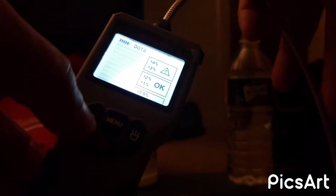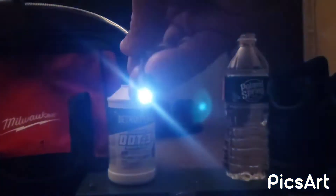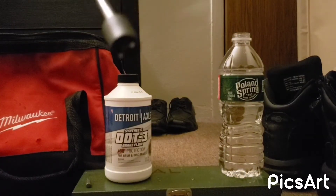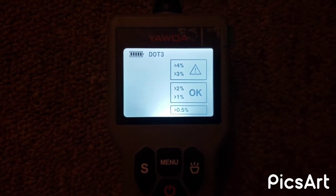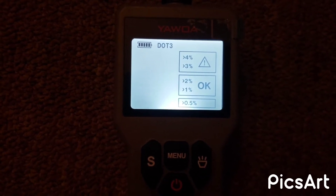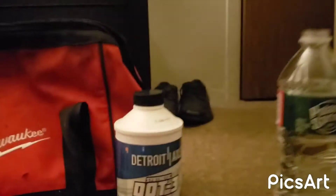It turns on, it has a light, and you can turn the light off and back on. I like it with the light on because it looks nice. It also has a little light on the tip — so if you're working in the dark you can see what you're doing. Now as you can see it has a percentage scale: one percent, two percent, three percent, four percent on top. If it's from three to four percent that means it's bad, and if it's one to two percent that means it's good. I'm guessing zero-point-five is good also.